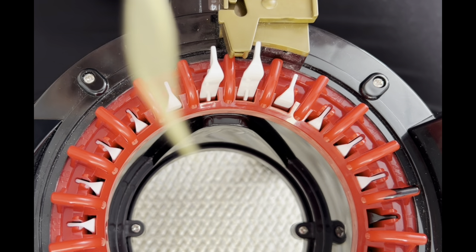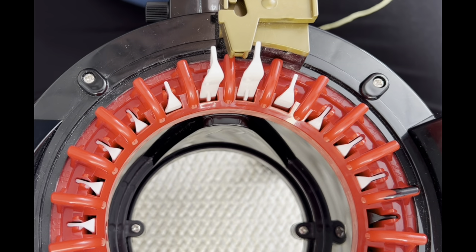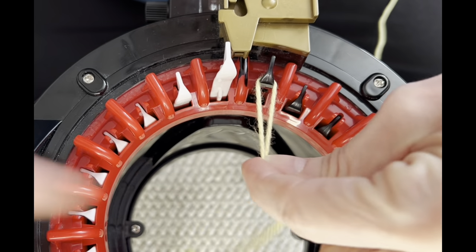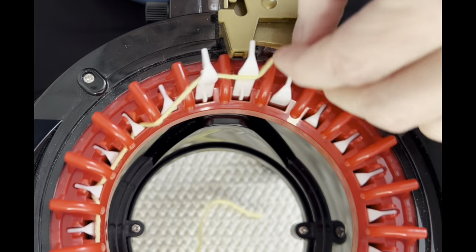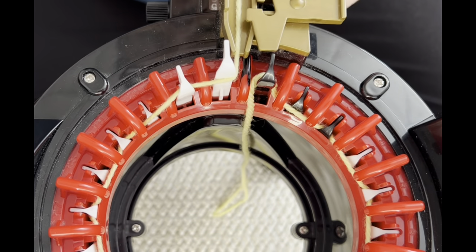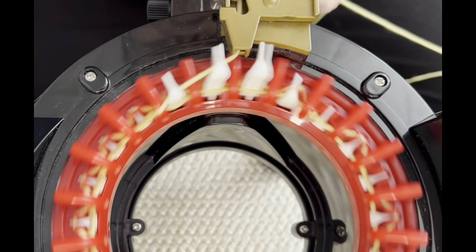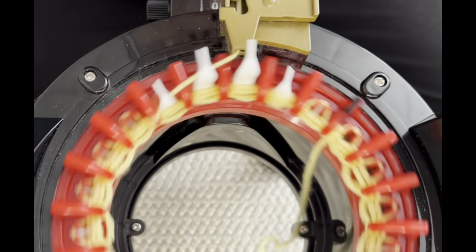I'm excited to start this project. I'm using a thinner, number three weight yarn for my waste yarn — it matches the working yarn a little better. I'm going to bring my last white needle in line with my yarn feeder, put the tail of my waste yarn inside the machine, go behind the first black needle and in front of the next, behind and in front all the way around, doing a long tail cast on. I generally do seven or eight rows of waste yarn.